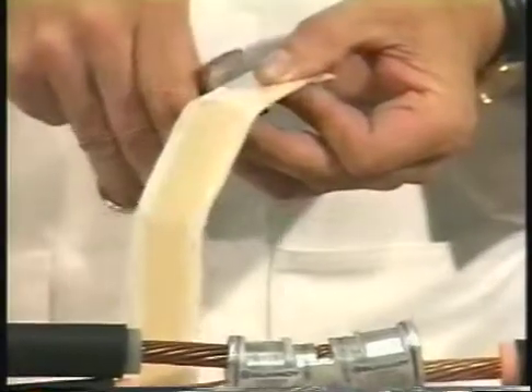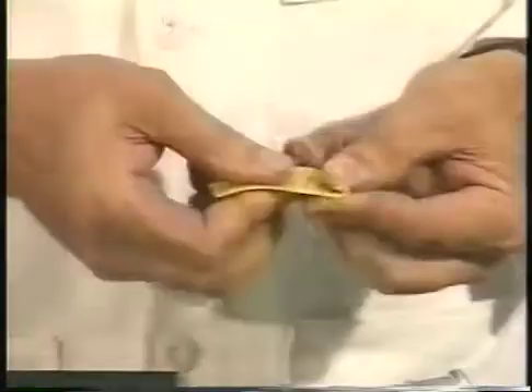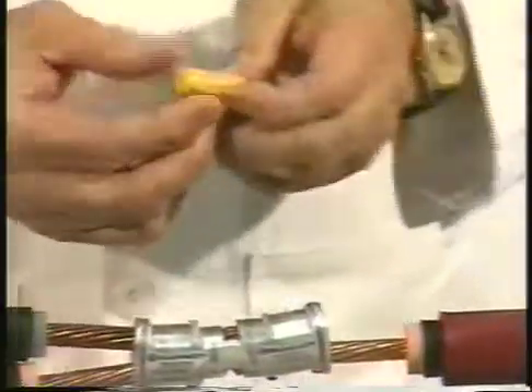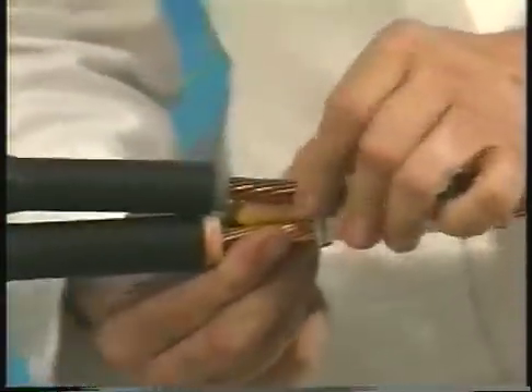Now it's time to install the stress relief mastic, or SRM. After thoroughly cleaning all splice surfaces, cut a long strip of SRM into several one and a half inch pieces. Remove the backing strips and roll them up tightly. You'll need to pack these rolled up pieces of SRM between the two conductors on the tap side of the splice, making sure that all air gaps between the ends of the insulation and connector are completely filled with SRM.